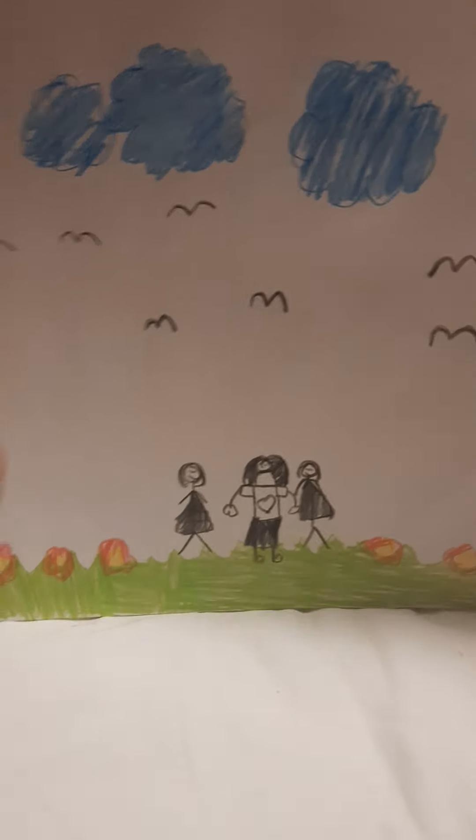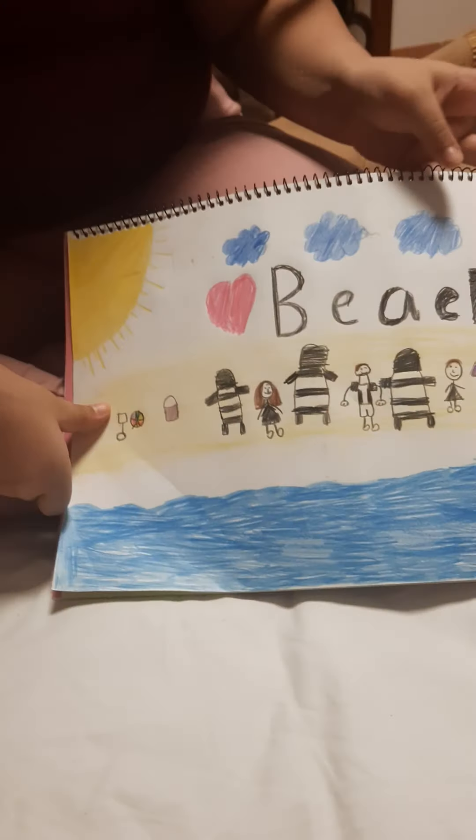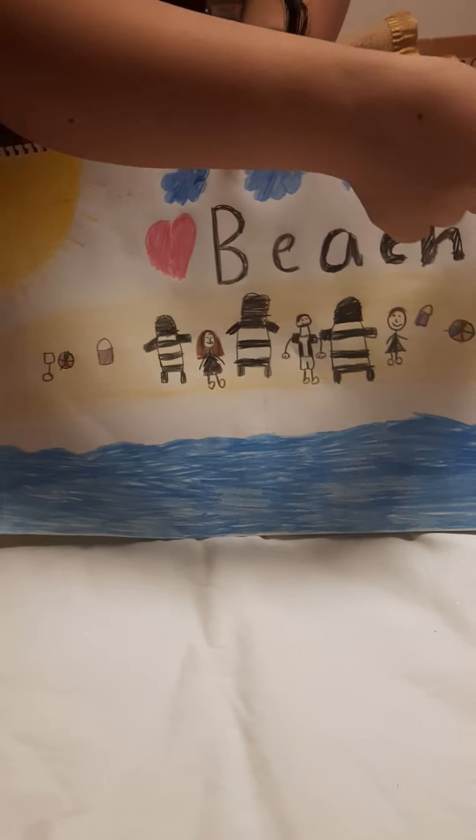This is the first drawing by the camera woman, which shows some kids, their mom, and a park with birds, clouds, a big sun, flowers, and grass. Then over here it's a beach scene with sand and sun, with some clouds.